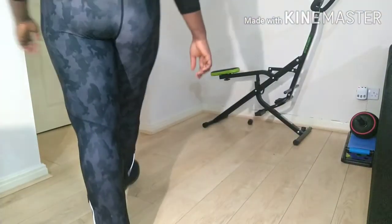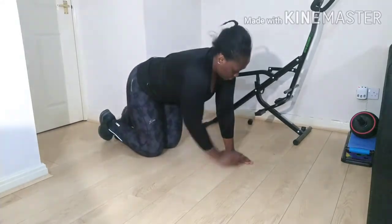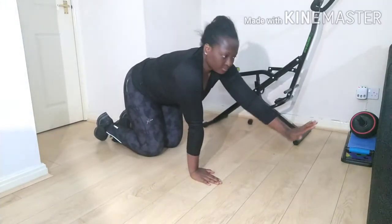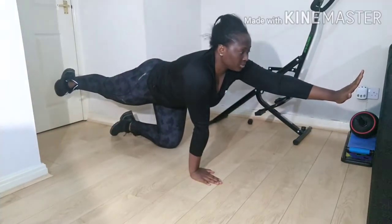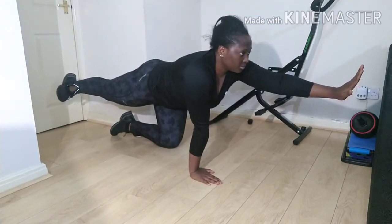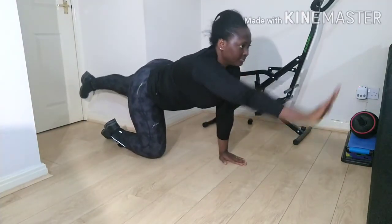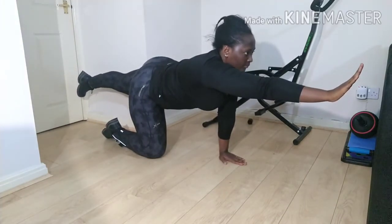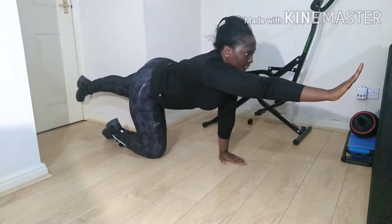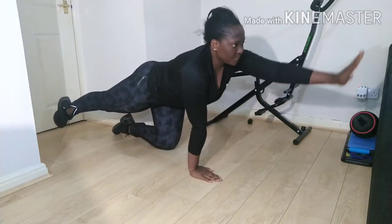Now we're done with the second one and going straight into the third one. For this one, we're doing it right on the floor. Go on your knees and hands on the floor. This is one of my best stretches for the back. You stretch out one of your legs and one of your hands forward, and you hold this position still without shaking. This would help you a lot in reducing pain on your lower back.